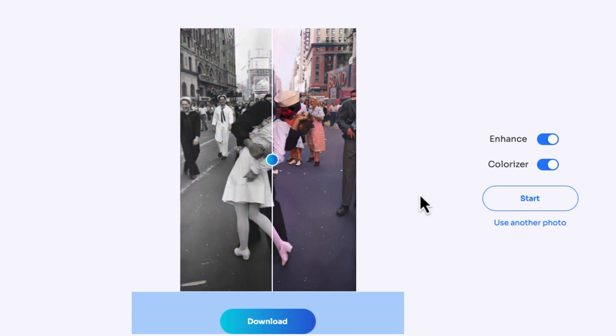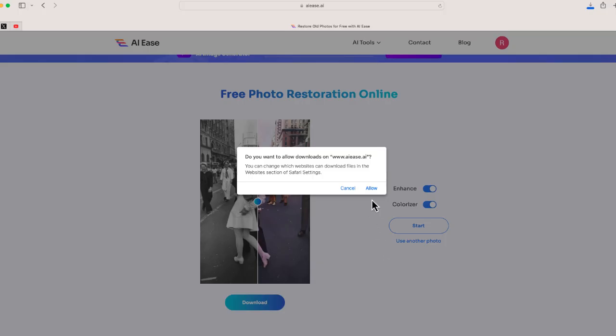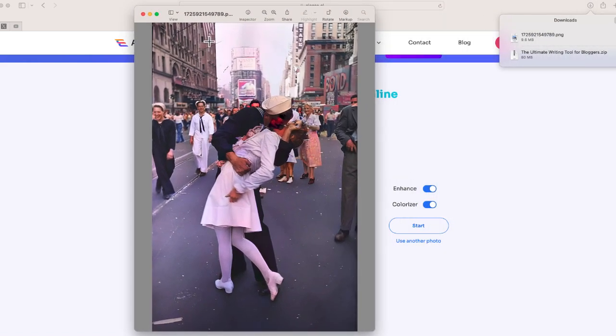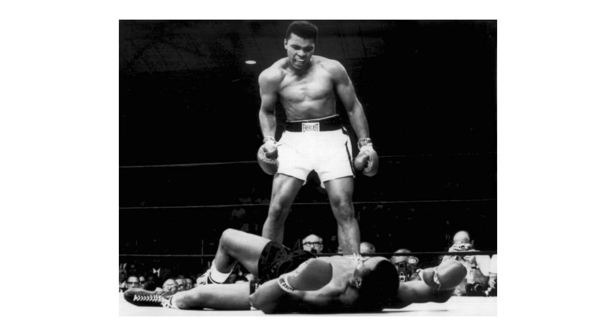When I scroll down and select Download, I can download an image of my colorized photo — and here it is. You can tell this is a great image. There's no watermark, nothing — it's just the actual photo. This really speaks to how easy and powerful this program is.